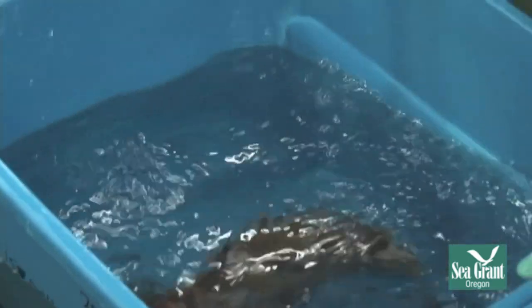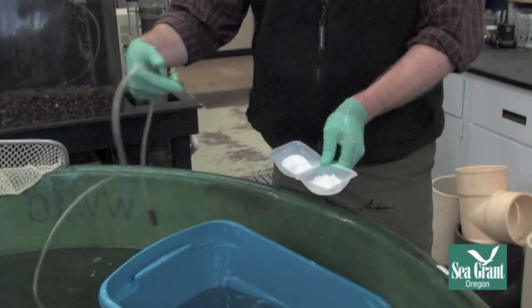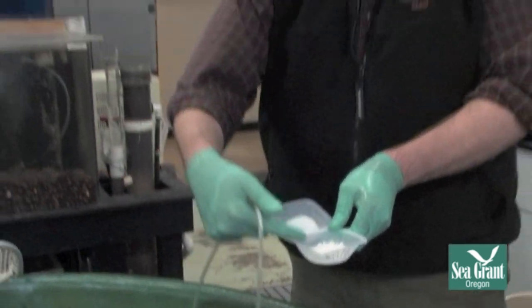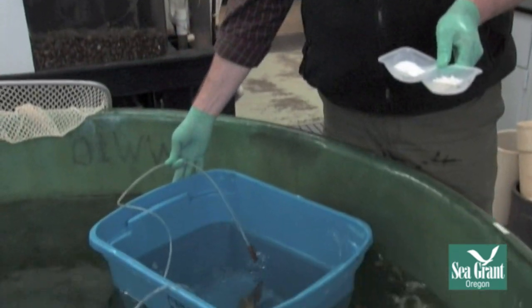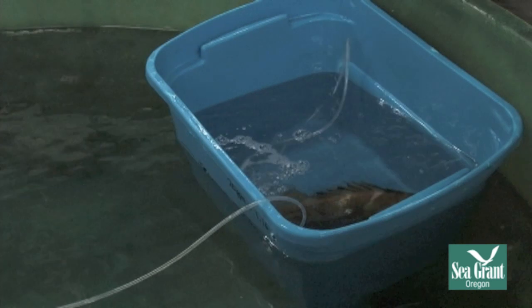If you move very slowly, you can get a good look at a fish. Some fish would get very excited the minute you touched them, and you couldn't do anything unless you sedated them. So I have the fish in the tote and the drug — this is MS-222 weighed out at 80 milligrams per liter, plus the equivalent buffer of baking soda, which is twice the amount of the MS-222. We've also added an air stone for additional aeration to ensure plenty of oxygen in the tote.